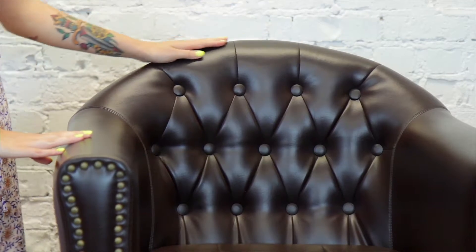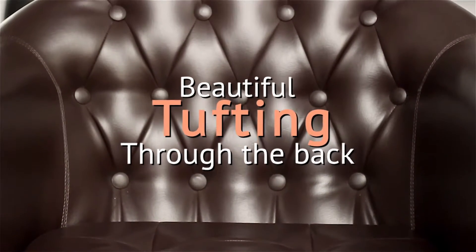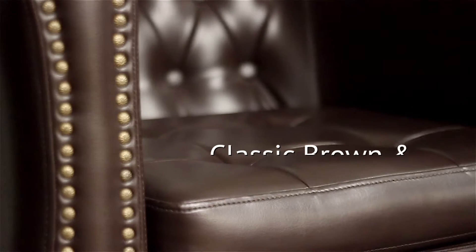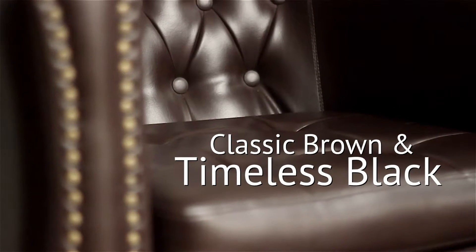Hi, I'm Hannah with Standish, here to introduce our James Styling Chair. James is a great, classic salon chair that will give any salon a timeless look. One of my favorite features of the James Styling Chair is the beautiful tufting through the back and brass stud detailing along the arms of the chair. James comes in both a classic brown vinyl and timeless black.